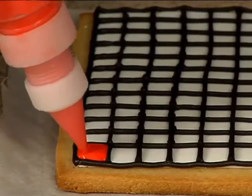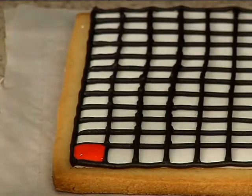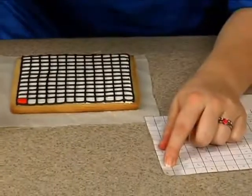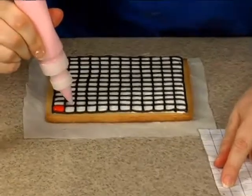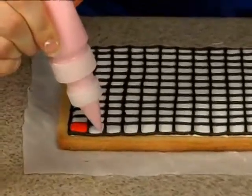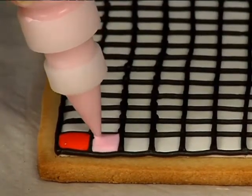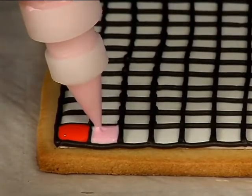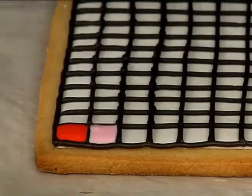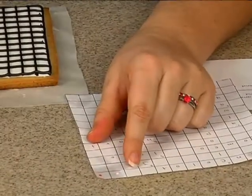This is fun because it's going to make this cookie, especially when it's finished drying, super vibrant. What I like to do is mark my pattern as I go so I know what I've filled in and what still needs to be filled in. You can go one square at a time and switch off colors, or do all of one color and then go back and do the next. Marking as you go is really helpful.